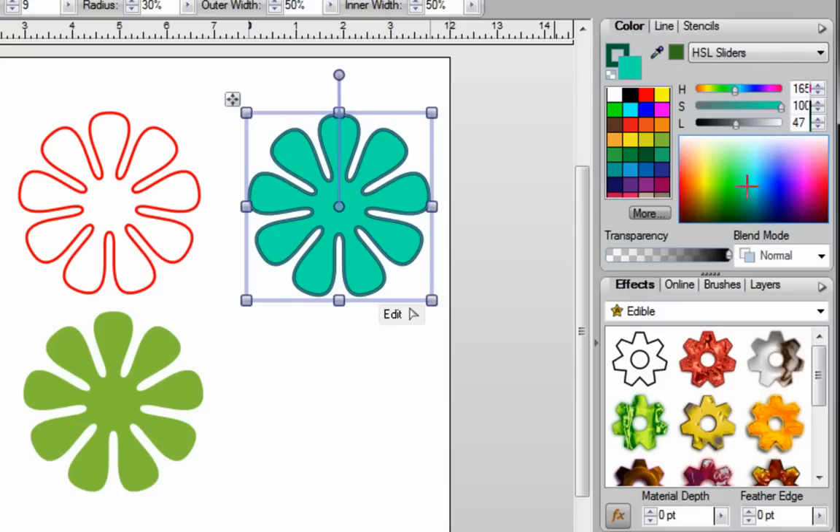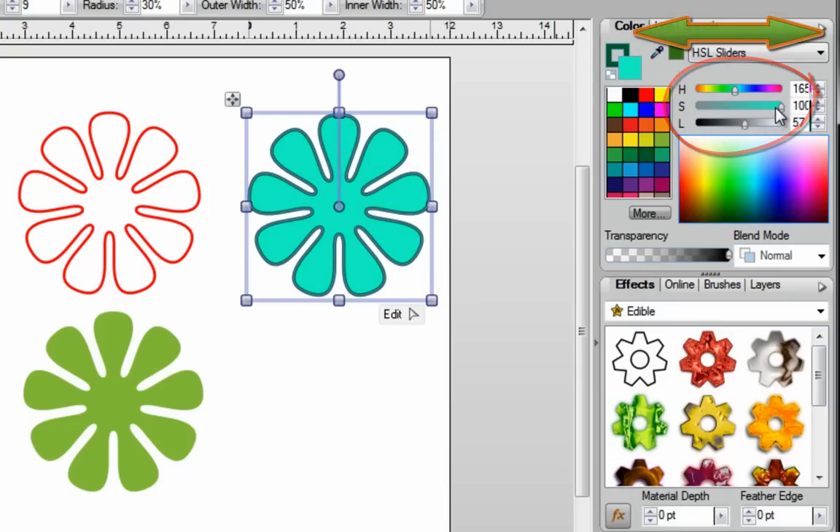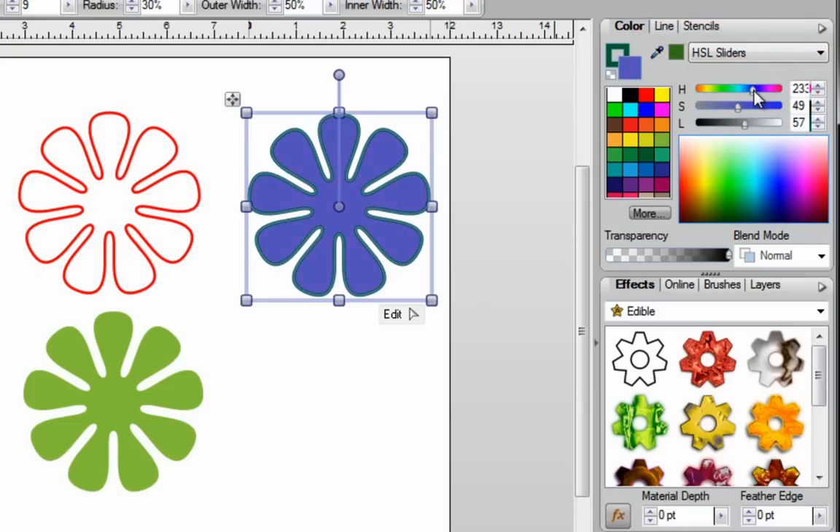With the HSL sliders, you basically pick a color that you want, and then you can change the darkness of the color, make it lighter, change the intensity, or pick a completely different color. You also have the RGB sliders option. Again, you can just slide these around to completely different colors, mixing them around and getting the shade that you like.